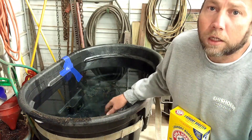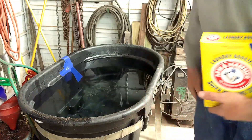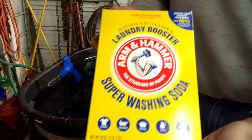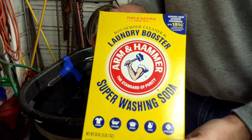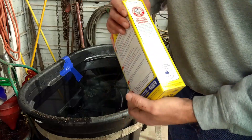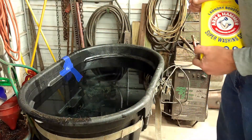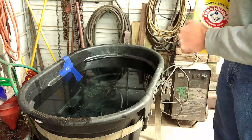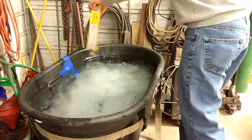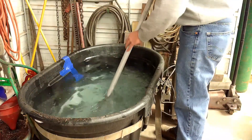We've got an old stock tank full of water here — plain water right out of the hydrant. Now we're going to mix in some Super Washing Soda. That's part of the electrolysis. I'm not Walter White, so don't ask me how it works, but this is the stuff you need to use. I'm going to stir it up good to get it mixed in.